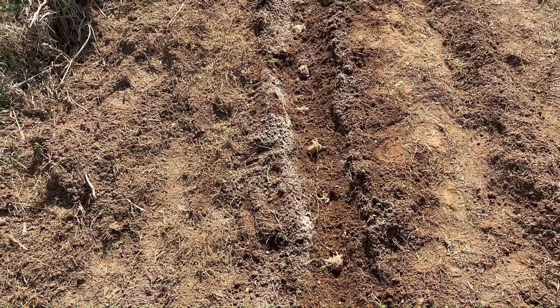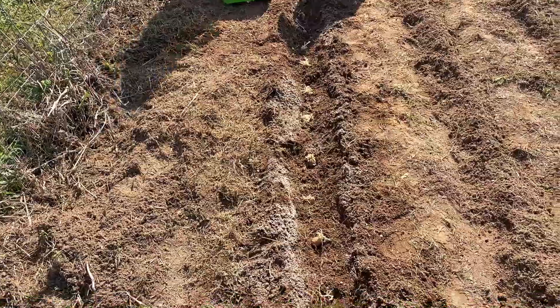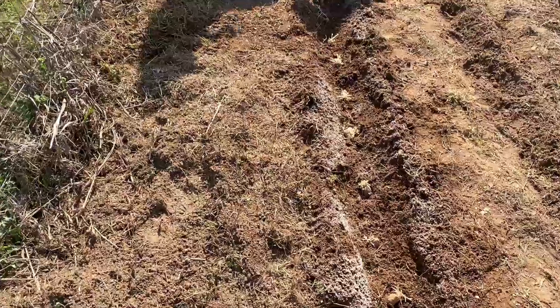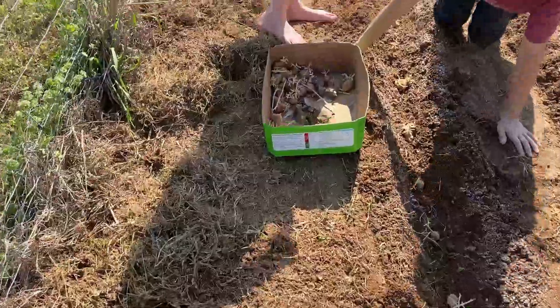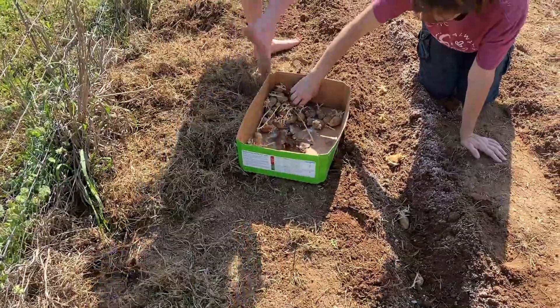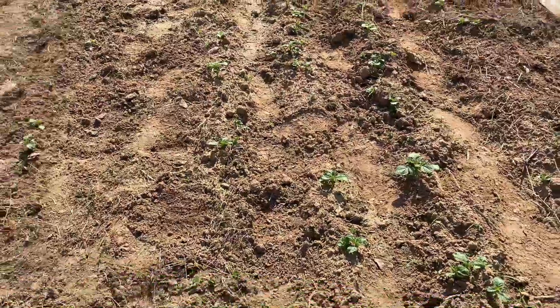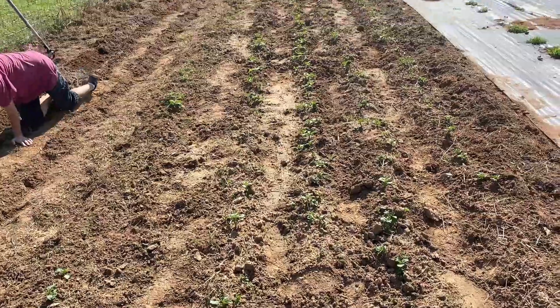These are seed potatoes we're putting in — it's from last year's harvest. You can see them in the box over here, they look pretty nasty I know, and some people would say there's no way they'll grow. I would beg to differ.